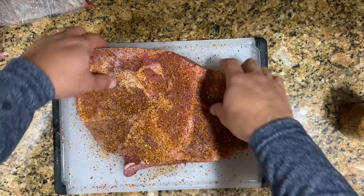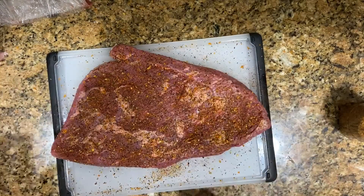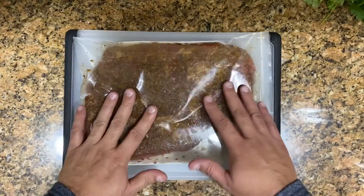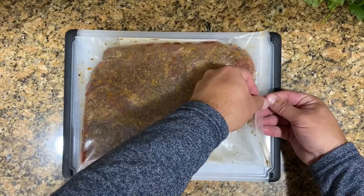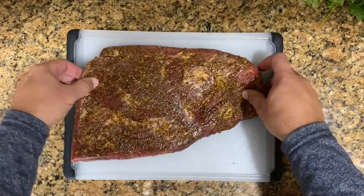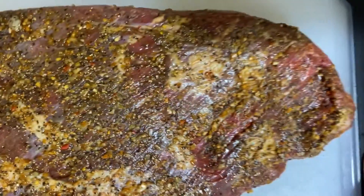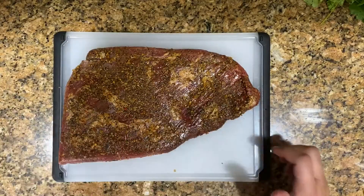We flip it over and do the same thing on the other side — sprinkle some of that seasoning, any seasoning with your preference, and go all over it. Pat it down. What I like to do is keep this in the fridge overnight. Lo que a mí me gusta es mantener esto en el refrigerador toda la noche. Esto lo vamos a poner en la nevera, en una bolsa. Aquí estamos el próximo día — here's the brisket that was all night in the fridge. You can see the color is a little bit darker now because it was absorbing that seasoning all night.